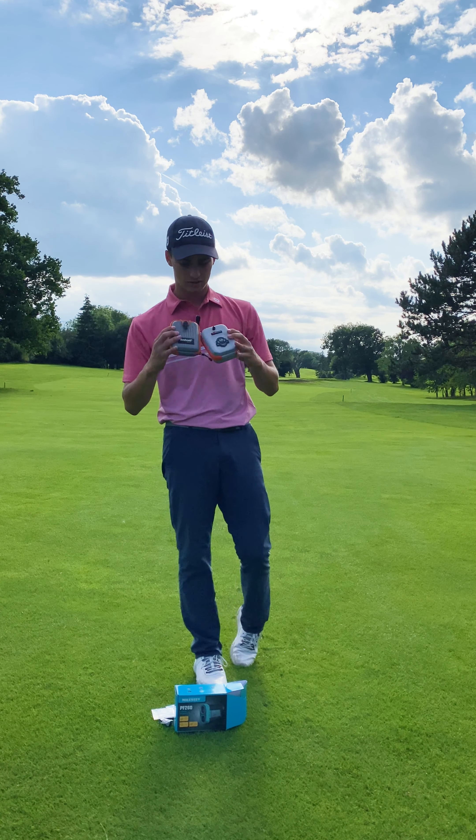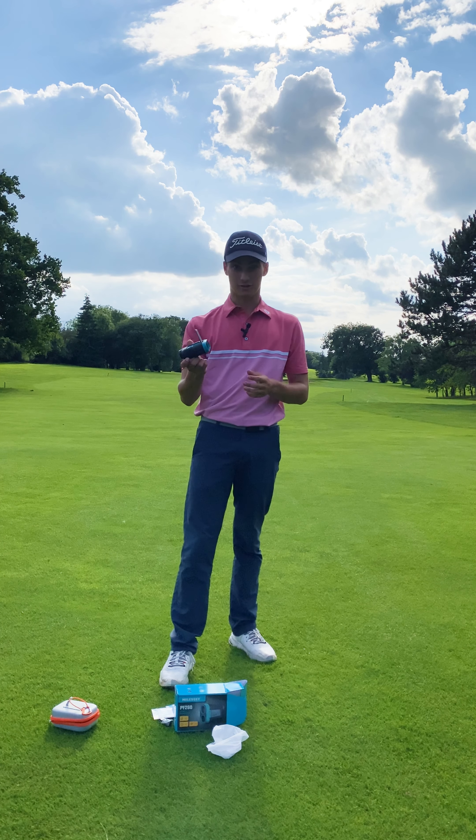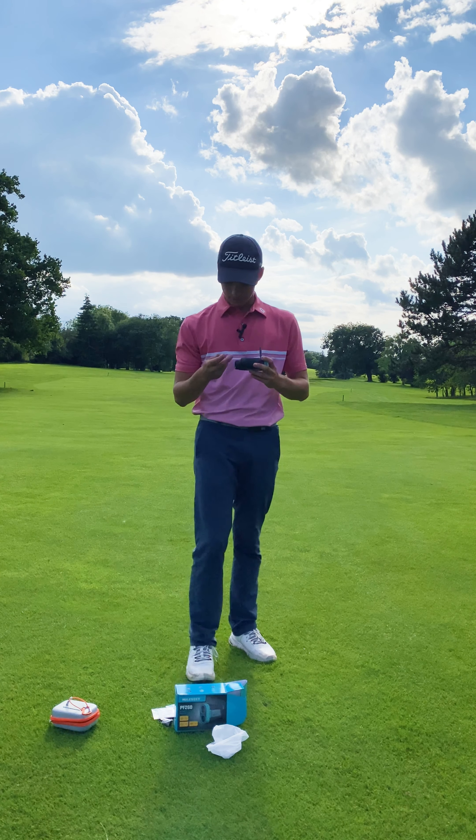It actually has a battery included, which is really helpful as they don't always come with batteries. You can see it's fresh out of the packet - just finding where it goes in, and it slots in straight away.